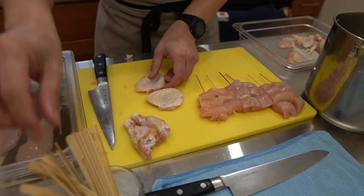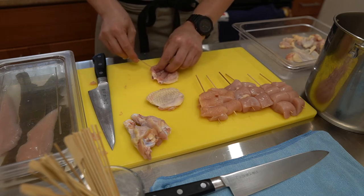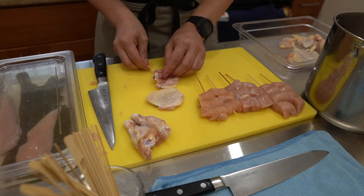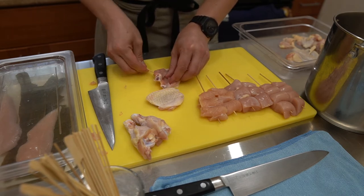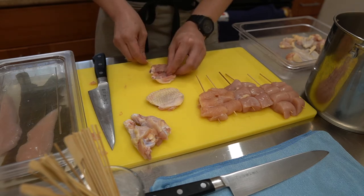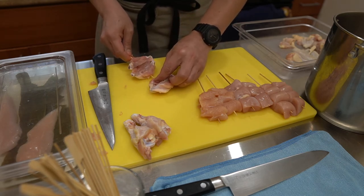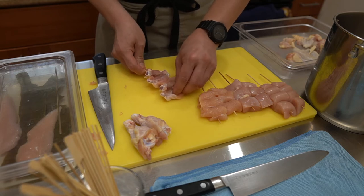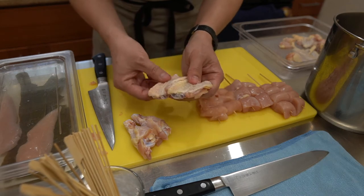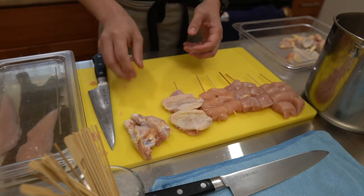To skewer the filleted wing (Tebasaki): take the skewer, go through the meat, and then go essentially underneath the bone. So it's: skin, meat, skewer, underneath the bone, coming out the other end. Make sure it's centered and do the same on the other end — skewer through the meat, underneath the bone. You get something like this, and if you want to spread it out, it'll cook flat. That's the filleted wing skewer.